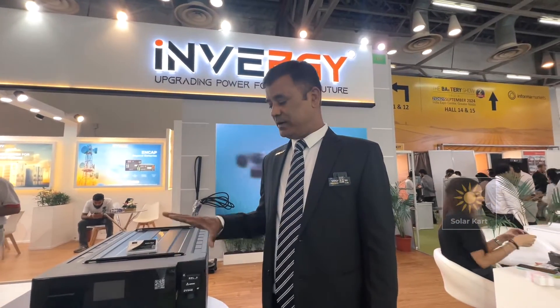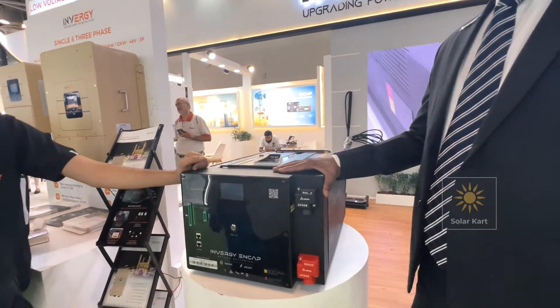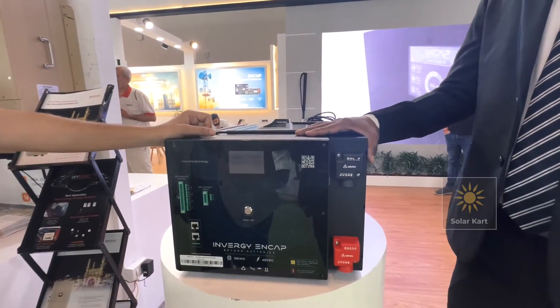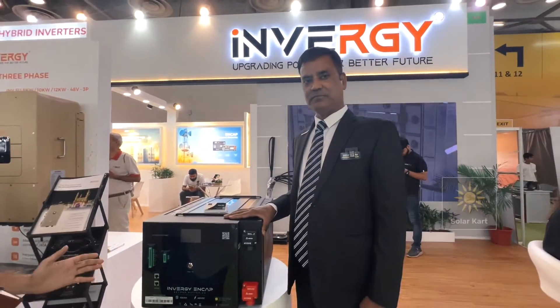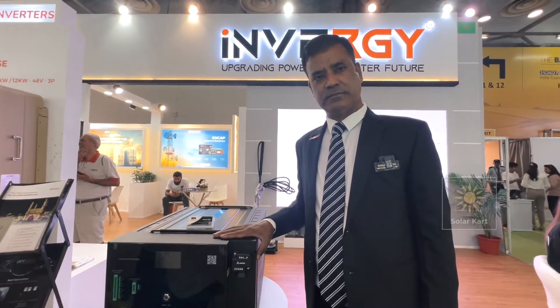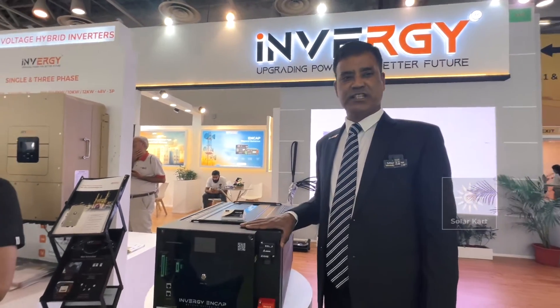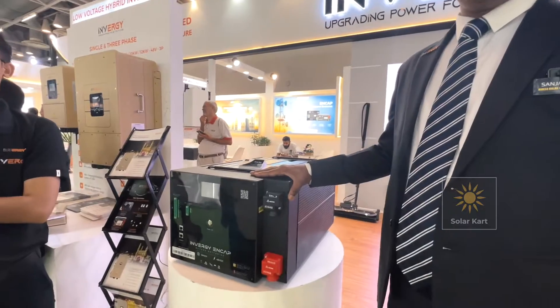5 lakh cycles, and within a single day you can charge up to 4 times and discharge 4 times. This is a 48 volt, 200 ampere battery. The cost of this battery is 6 lakh 50,000 with a 10-year warranty.